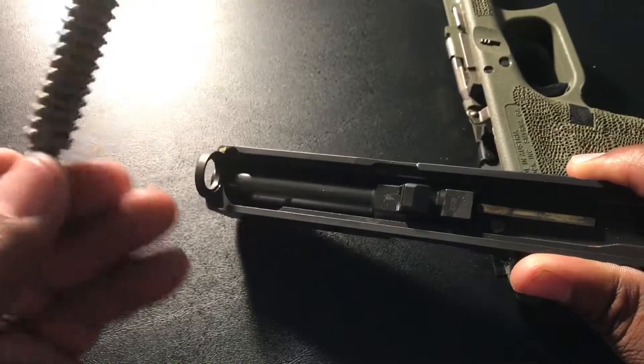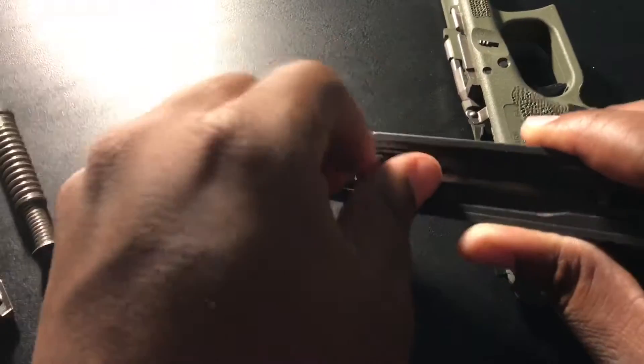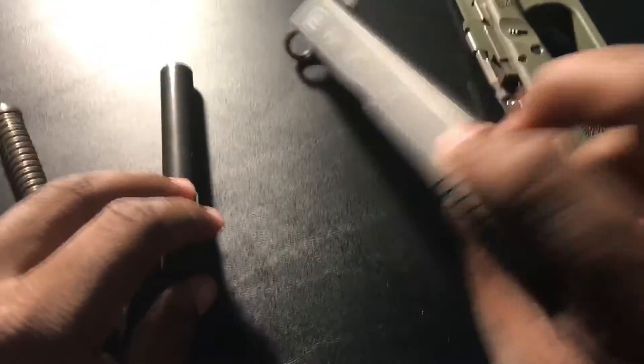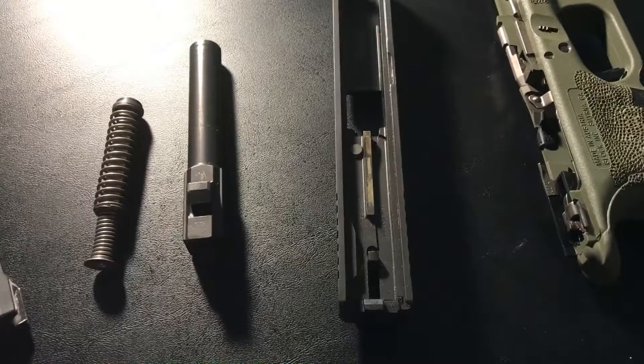Then you'll take out your guide rod — the self-capturing spring — and then take out your barrel. And this is basically disassembling a Glock.